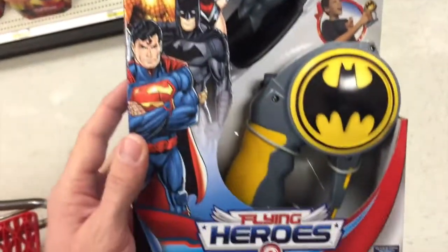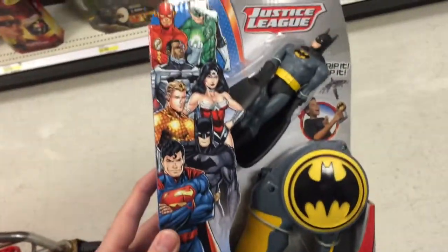Hey guys, welcome back to Top Shelf Toys. This is from Justice League and they are the Flying Heroes. How awesome is this?